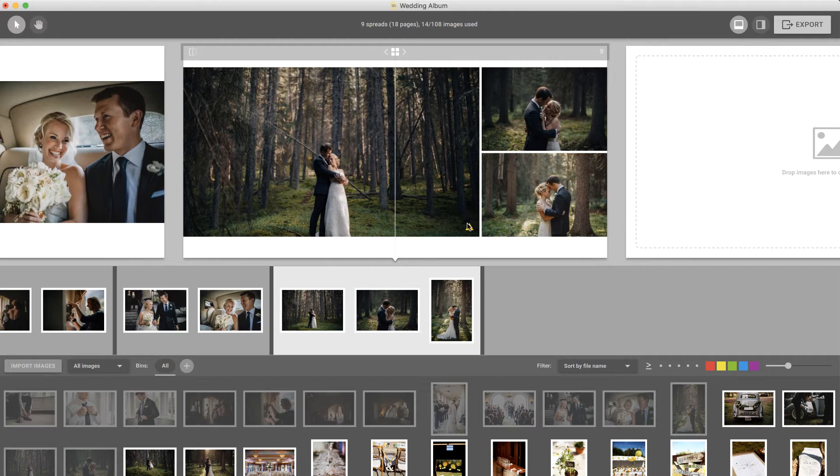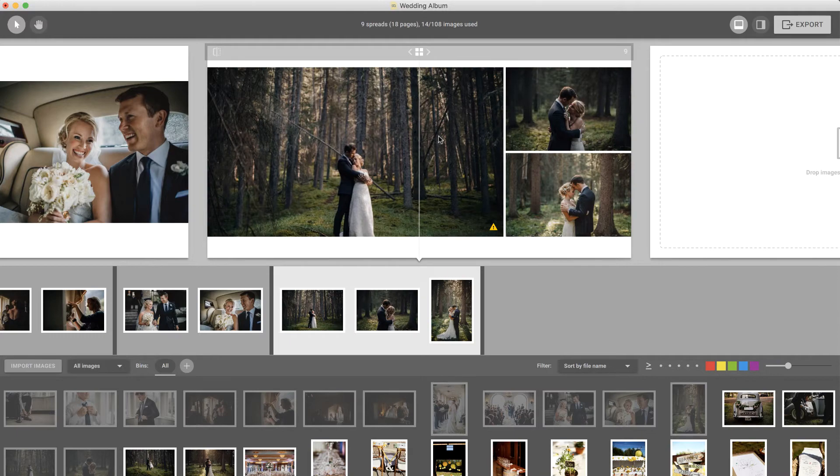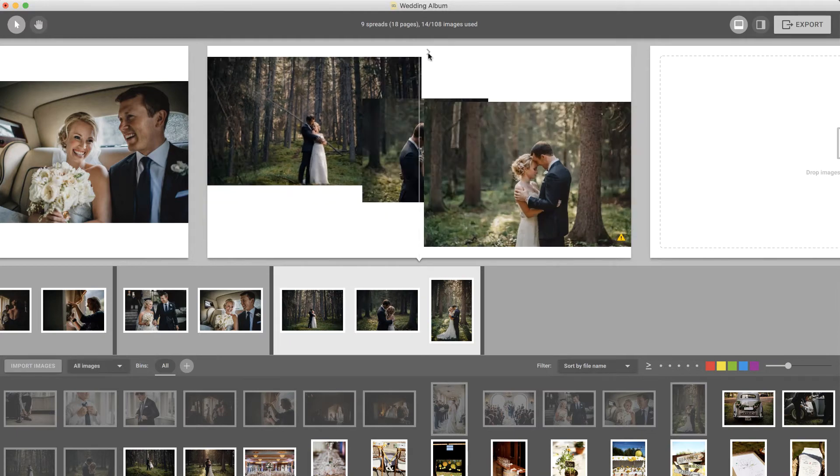If your image is being stretched beyond an acceptable amount, there are a couple of ways of resolving the issue. Moving the image to a smaller frame, or simply choosing a different layout with smaller frames, is the easiest solution.